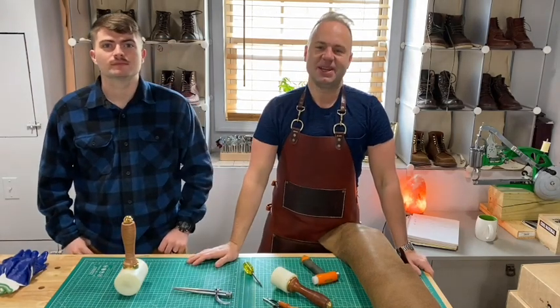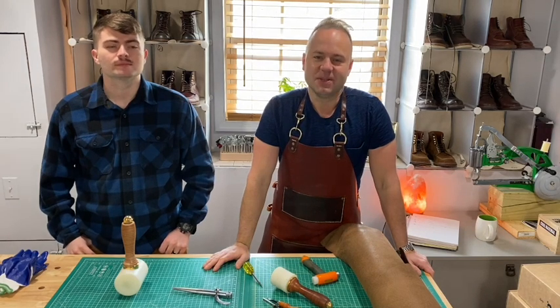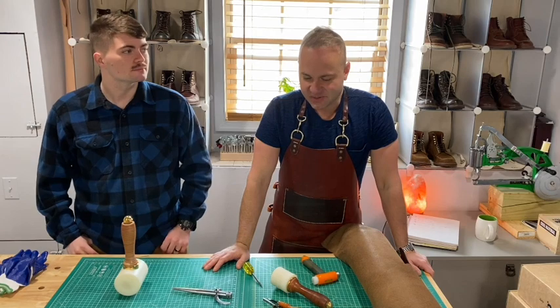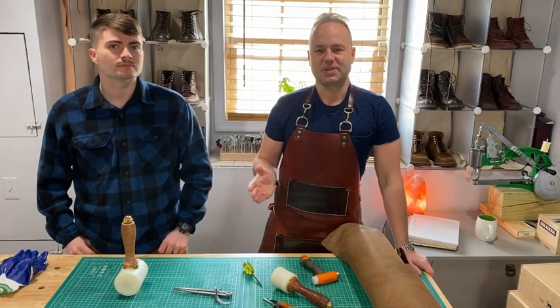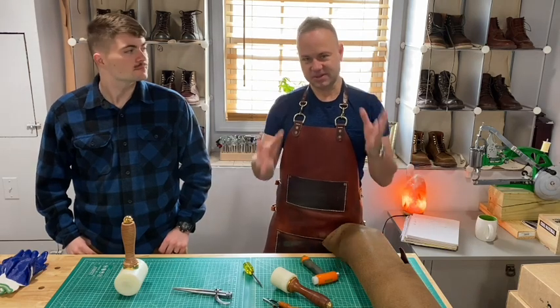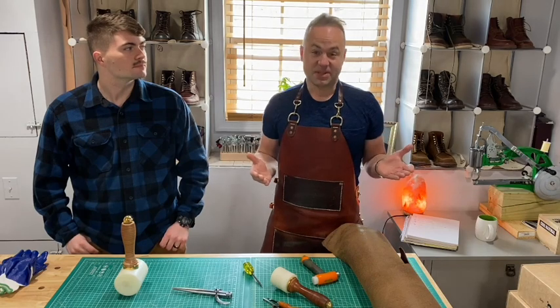Hey guys, what's going on? So in the video today, I'm very excited because I have my friend Tyler here with me. Today we're going to be doing a beginners to leatherwork demonstration, basically. We're going to go through various steps — I planned out five different steps that illustrate how anybody can do this, how anybody can get started. As long as you have the interest, you can get started with just a few tools and create some really cool things.